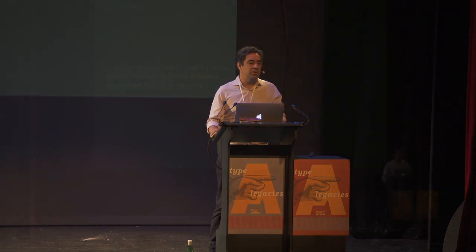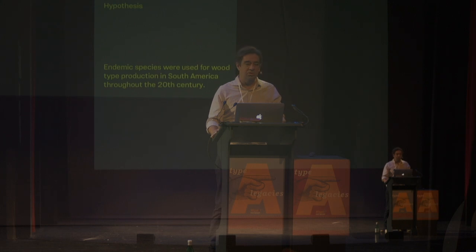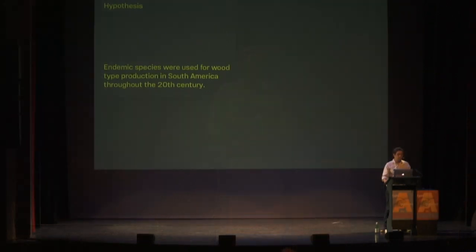This led me to the hypothesis that endemic species were used for wood type production in South America throughout the 20th century — not only in Brazil, but also in Argentina, Mexico, and other countries.